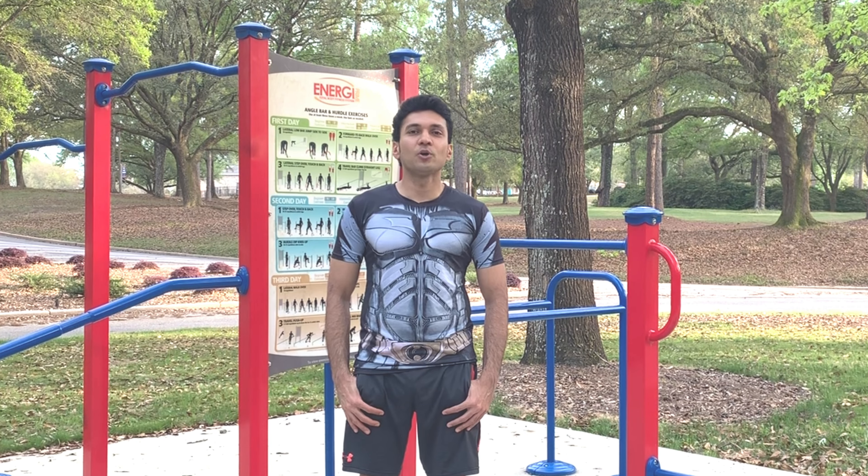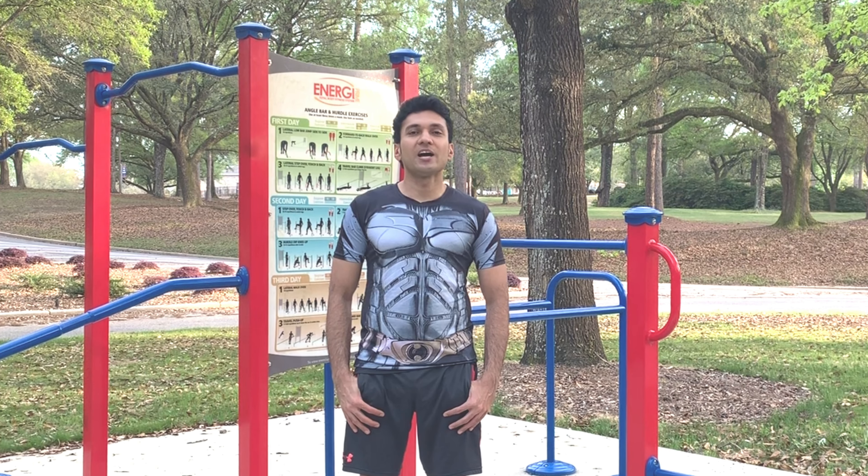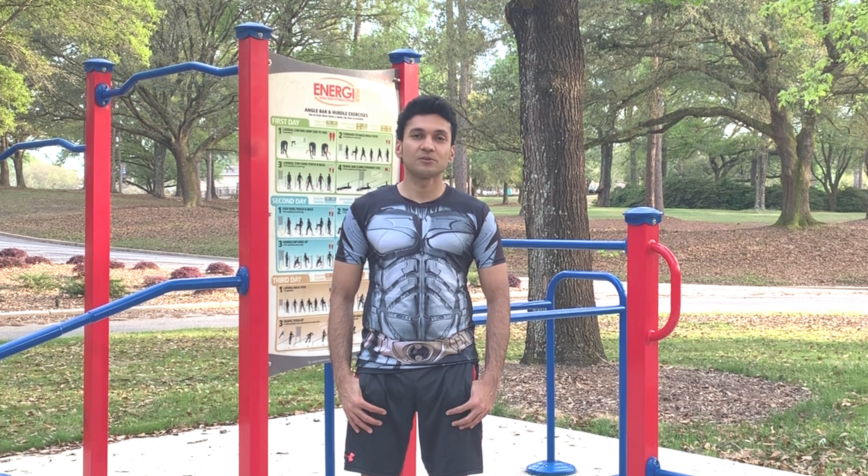Welcome to day 39. I'm going to start today with a quote from my favorite philosopher Epictetus: 'The only way to be happy in this world is to cease worrying about the things which are beyond the power of our will.'